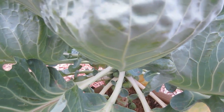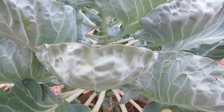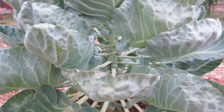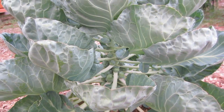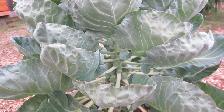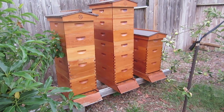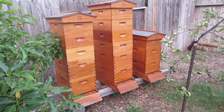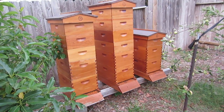I'll be producing a video called the six laws of plant growth, which will help you understand what six elements you need to control in order to have the healthiest plant and fruit growth. Here are the honeybee hives. As you can see, we have three hives here, all with their own queen and all doing different things.